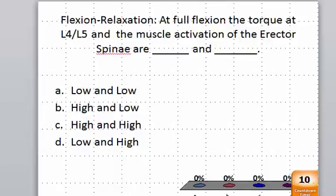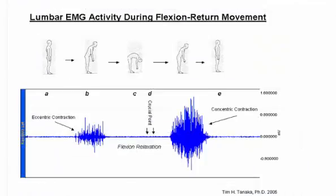So let's look at some data. Here we see a person standing, going into full flexion, and then standing again. And here's the EMG analysis, which should look familiar to you. You have some activation as they're going into full flexion. Then there is what they call electrical silence. And as they return to a standing position, there is more activation — it's higher because it's a concentric contraction compared to an eccentric contraction.